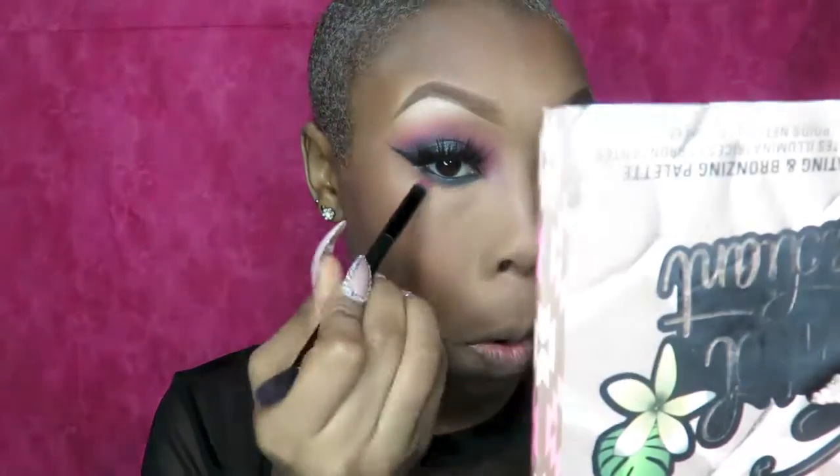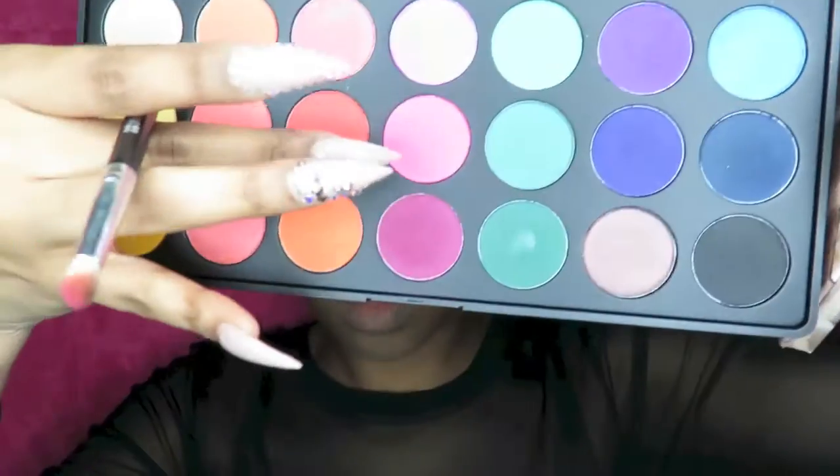So to smoke out the bottom lash line, I'm using that orange. Next, I'm going to go in with the hot pink and go under that.